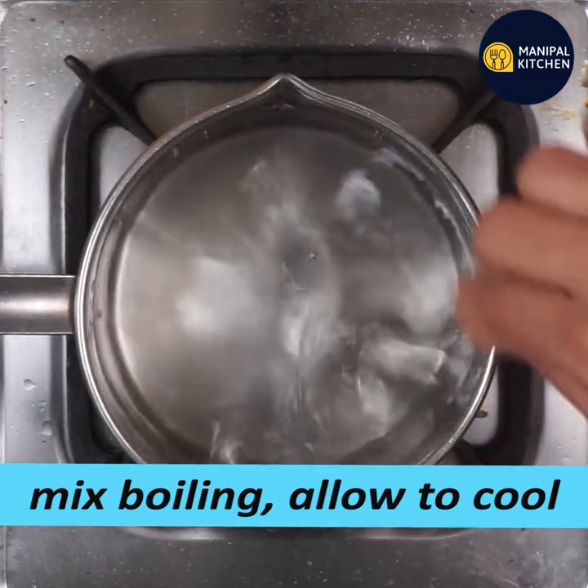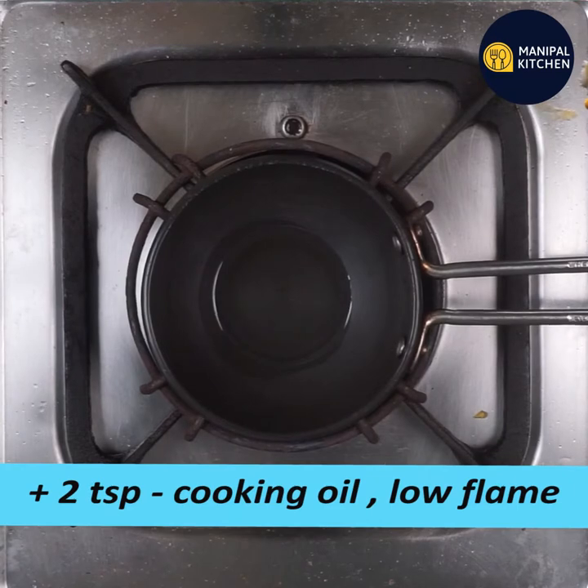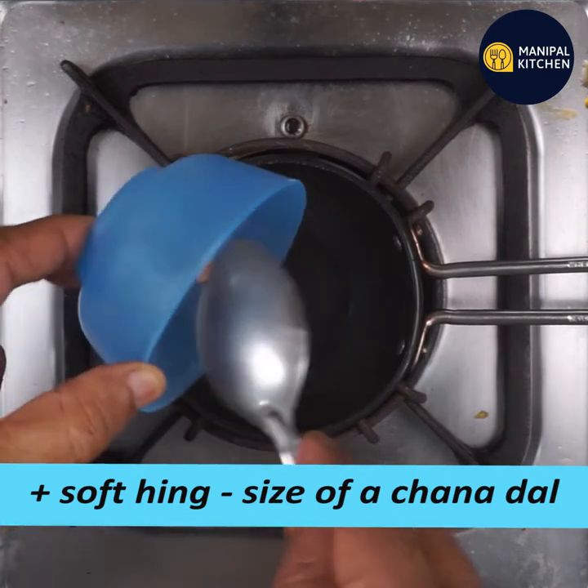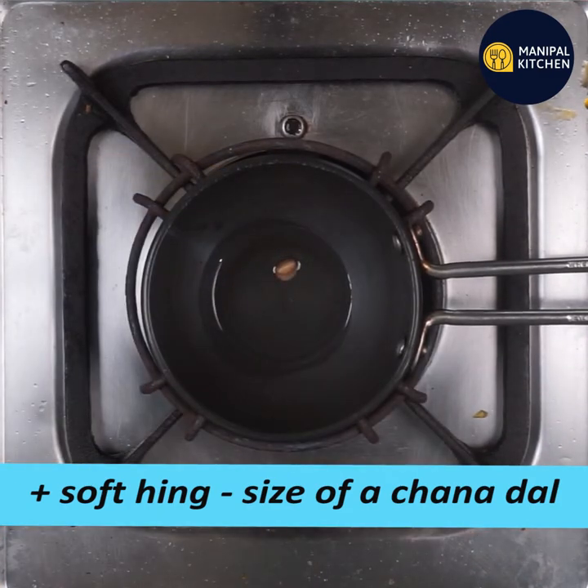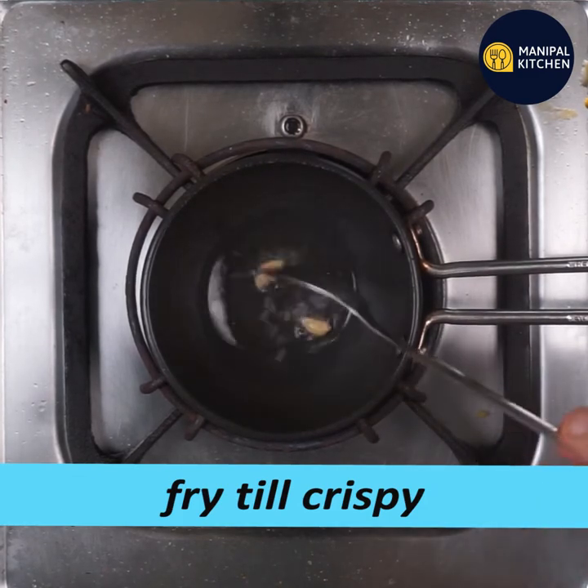Bring it to a boil. Then fry it on a crispy plate.